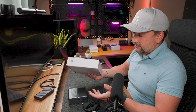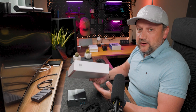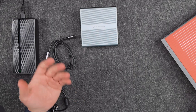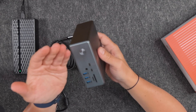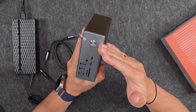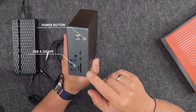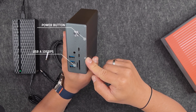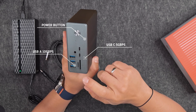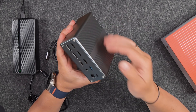First of all, you get this dock station in a nice box. If you're considering this as a gift for a friend looking for these solutions, it could be a nice option. Inside the box you'll find a pretty solid metal docking station. On the front side there's a power on/off button, several USB 3.2 Type-A ports, a 3.5mm audio port, several USB-C 3.0 ports, and an SD and micro SD card slot.